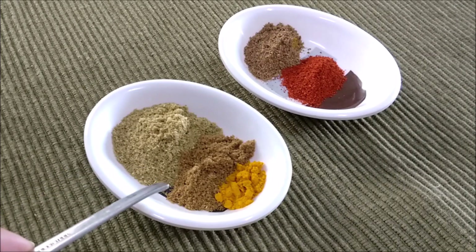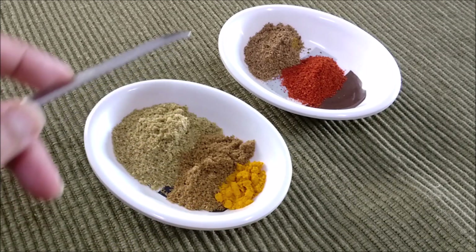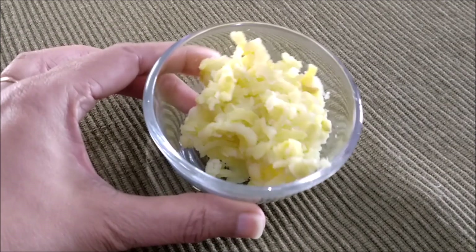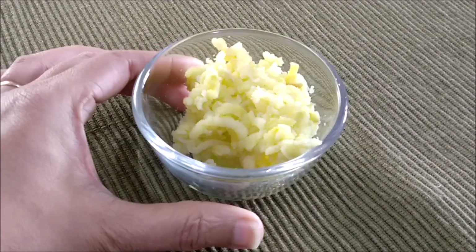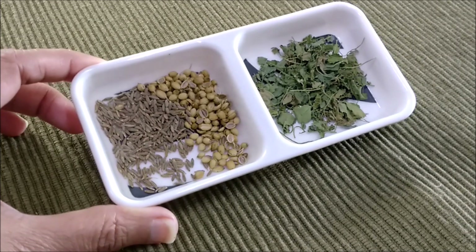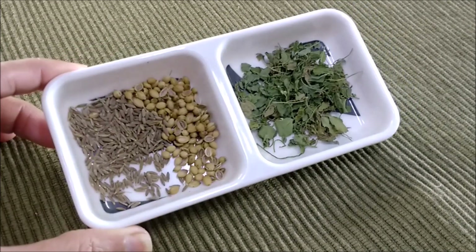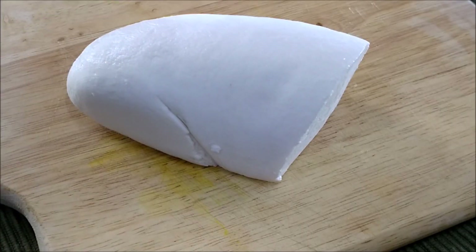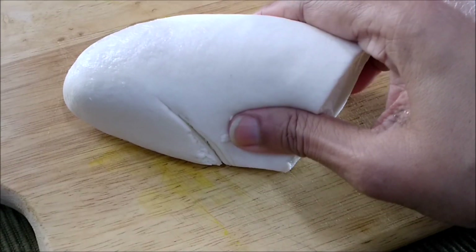Coriander powder, cumin powder and turmeric powder, garam masala powder and Kashmiri red chilli powder. One medium sized potato boiled and grated. A few cashew nuts, whole cumin and coriander seeds for tempering the oil, and dried fenugreek leaves or kasuri methi. 250 grams of paneer that I'll just crumble.